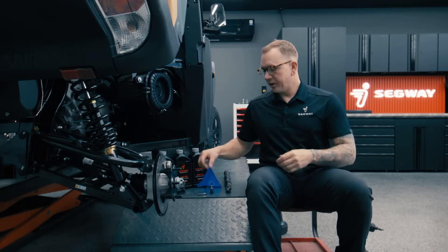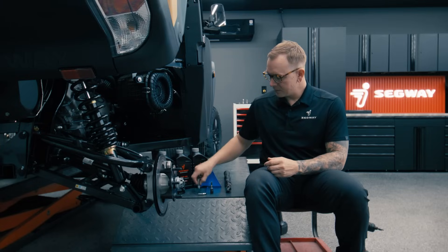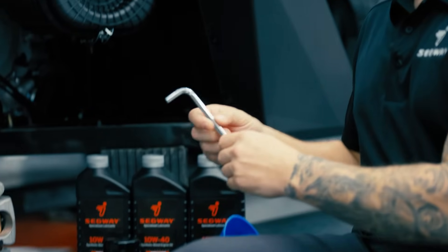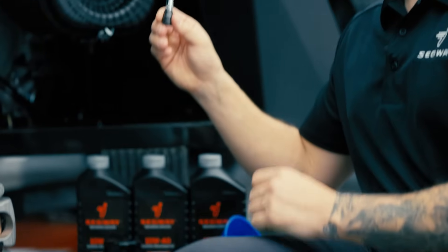Before we get this job started, of course you're going to need some tools. It's a pretty simple process. All you need for this one is going to be a 10mm socket, next you'll need an 8mm Allen key, or you could also use an 8mm Allen socket.